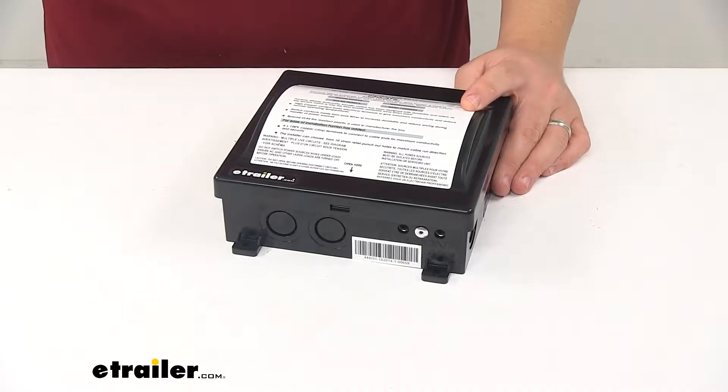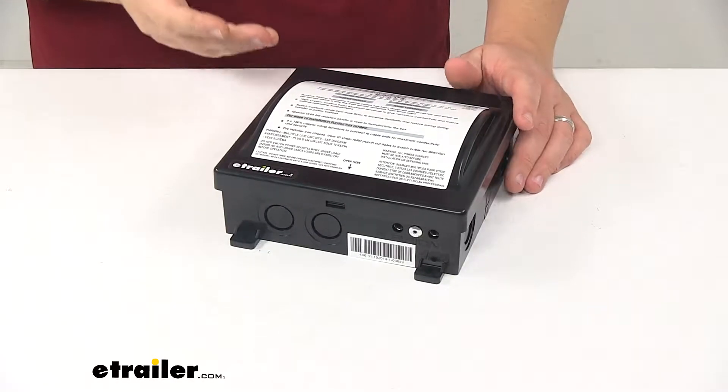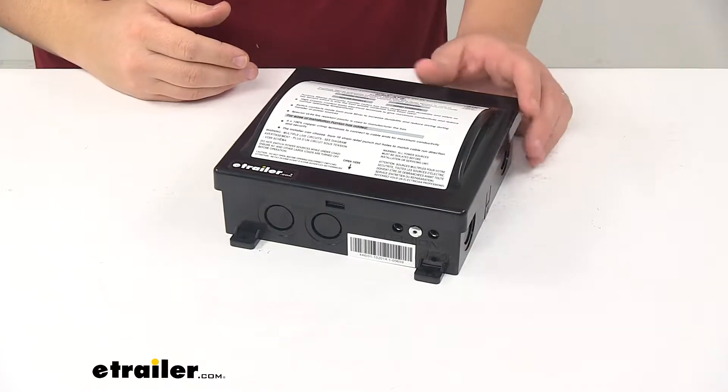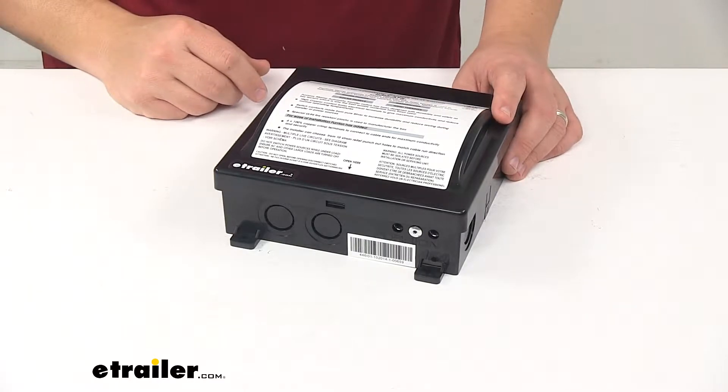Today we're taking a look at the Furion Automatic Transfer Switch. This is a 30 amp transfer switch, and what it does is it transfers automatically between two separate 120 volt AC power sources, such as shore power and generator or inverter electrical feeds.